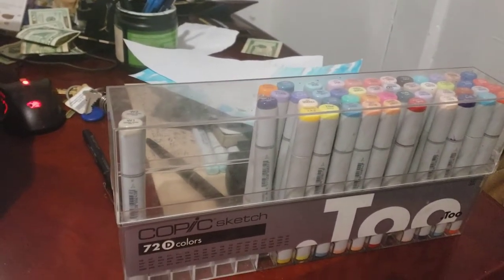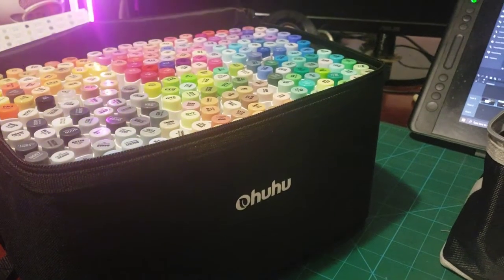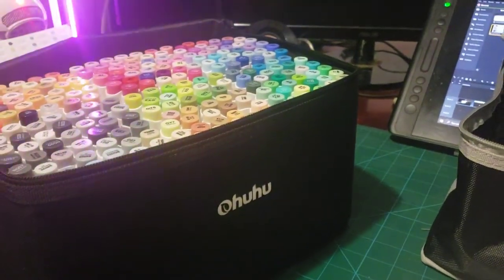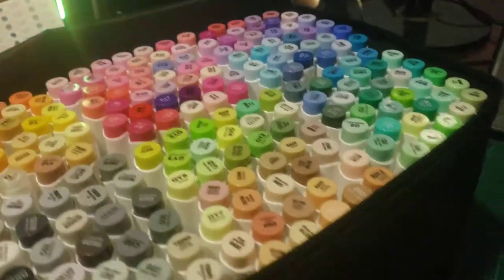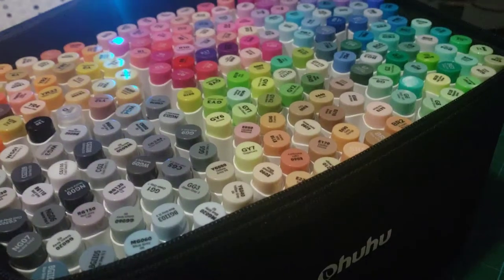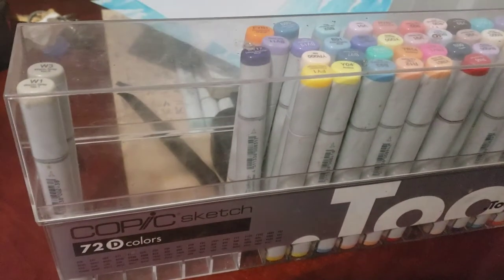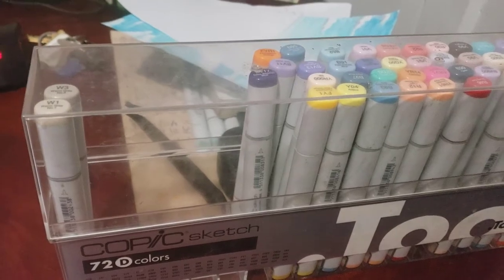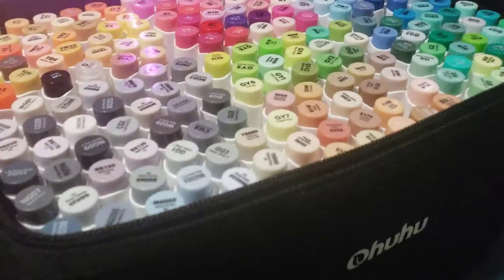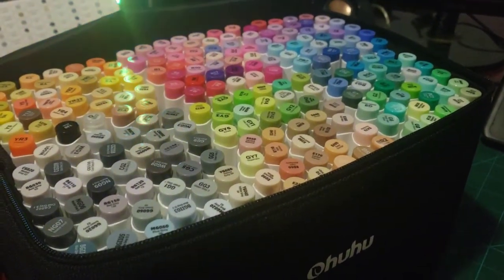Copic is the leading brand and tends to be much more expensive compared to third-party brands. Ohuhu is a brand I really enjoy due to the cheapness of it and the diverse colors — I believe this is 216 colors compared to Copic's 72 colors, which costs around 400 dollars, while Ohuhu costs around 100 dollars.